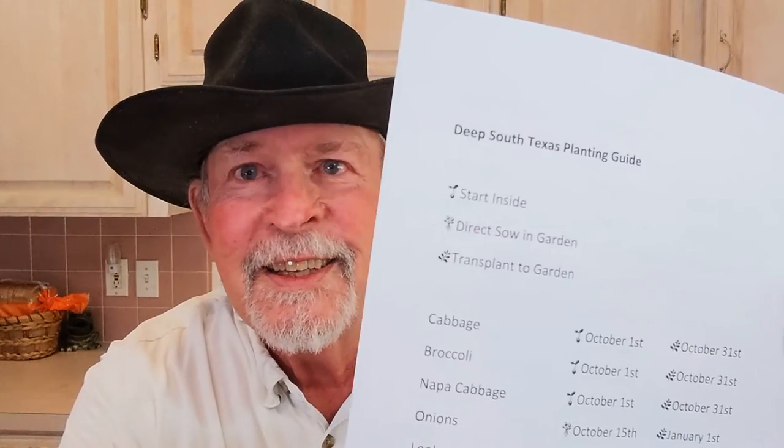Hi y'all, this is Larry from Deep South Texas. I've had lots of requests for a planting guide for when I plant my plants in the garden. It's the beginning of a new garden year for me, so I've taken the time to type that all up. I'm going to try to include this list in the description so you can copy and print it.